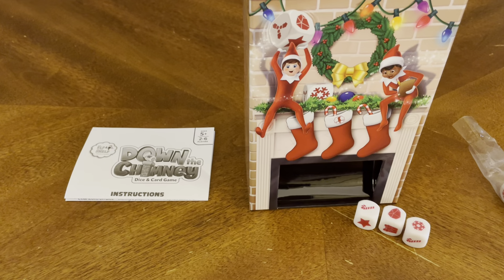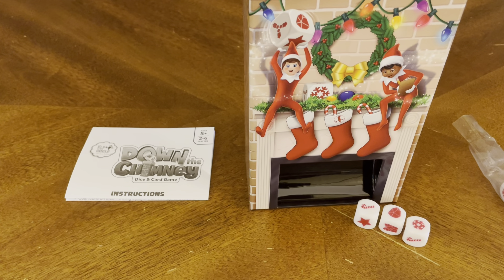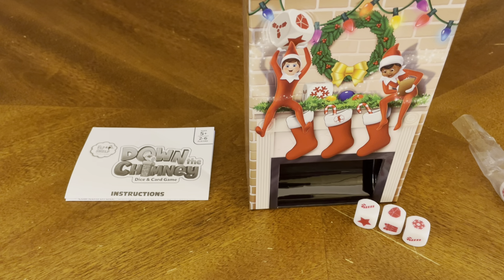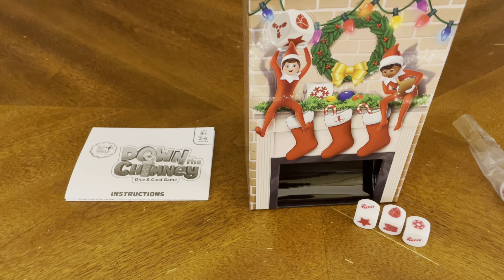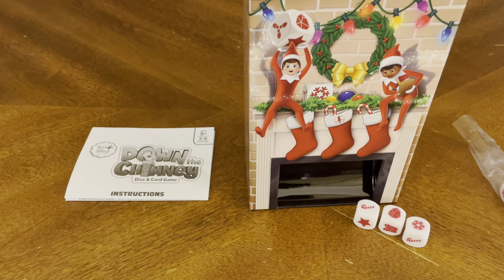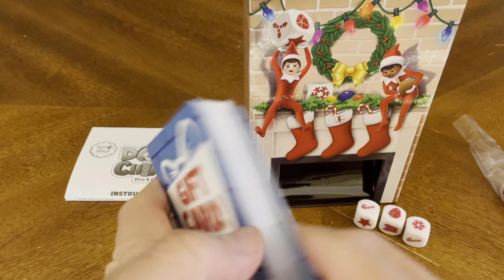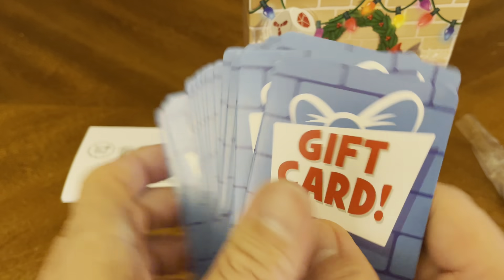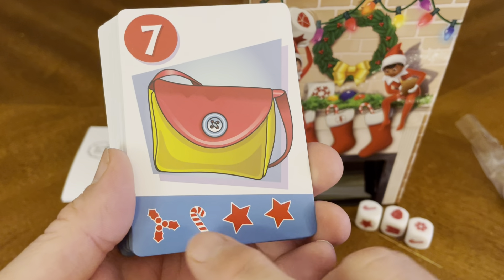We also have our action cards and gift cards. Let's take a look at the gift cards first. When you're rolling, you match your dice to your cards. All the fronts are the same — gift cards. Let's go to the back. For seven points — looks like it's a purse. You have to roll to match it.